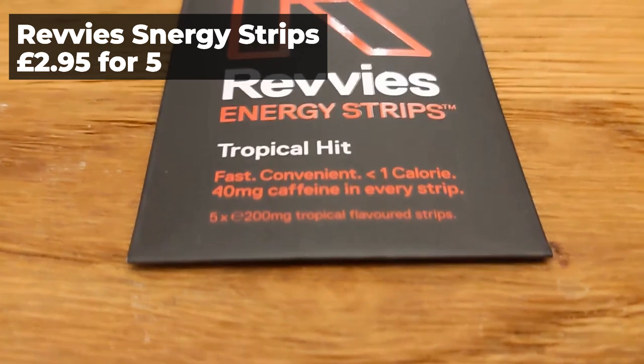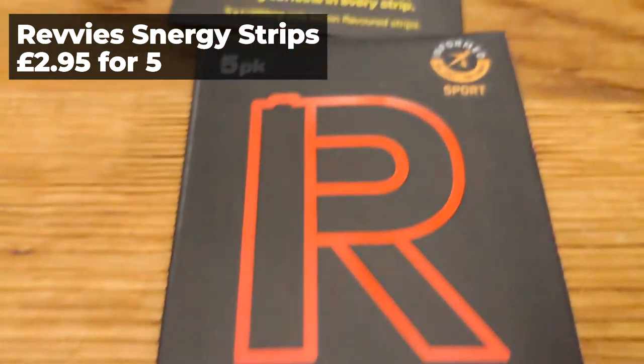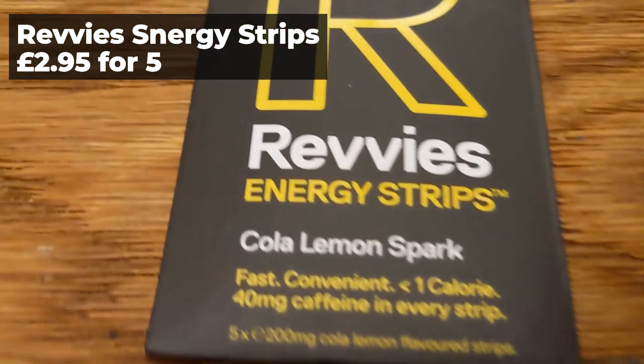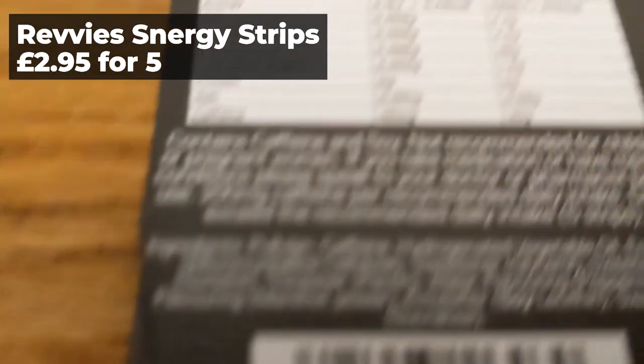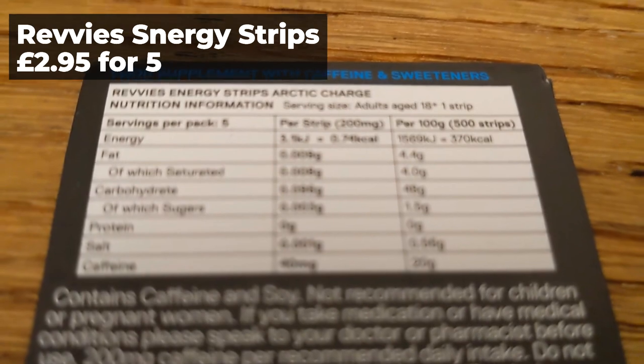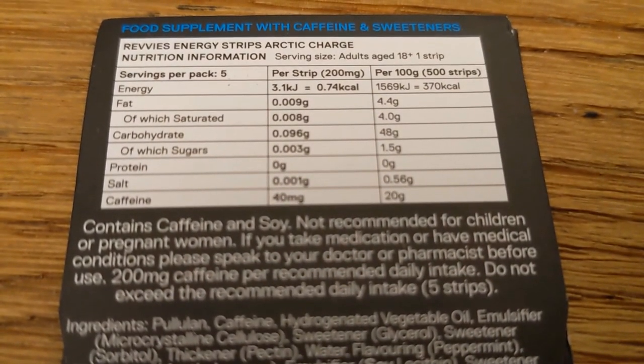Another new one for me as far as half marathons goes is the Revvies Energy Strips. They've got 40 milligrams of caffeine in them, so they give you a good boost. It saves me using the 200 milligram nootropics sachets I was using from SiS Beta Fuel. Just have one right at the start of the race, or have one ready to go in your pocket in the middle of the race — they really gave me the boost I needed and I got my PB, so I guess they worked.